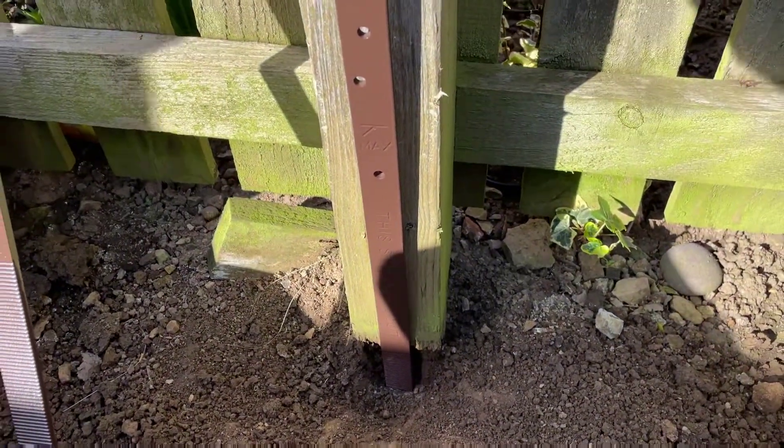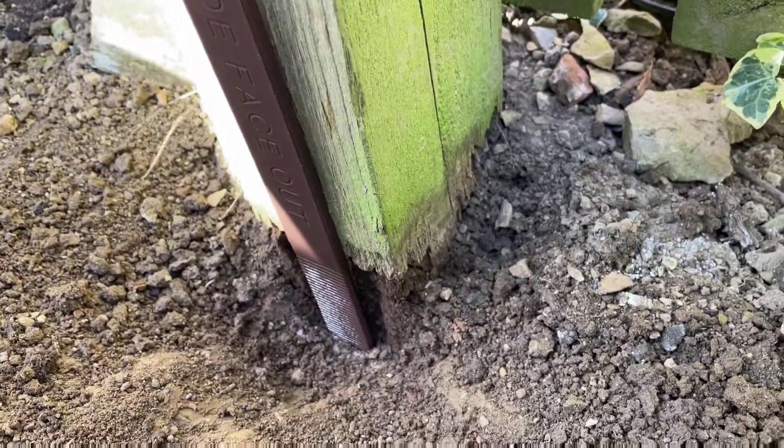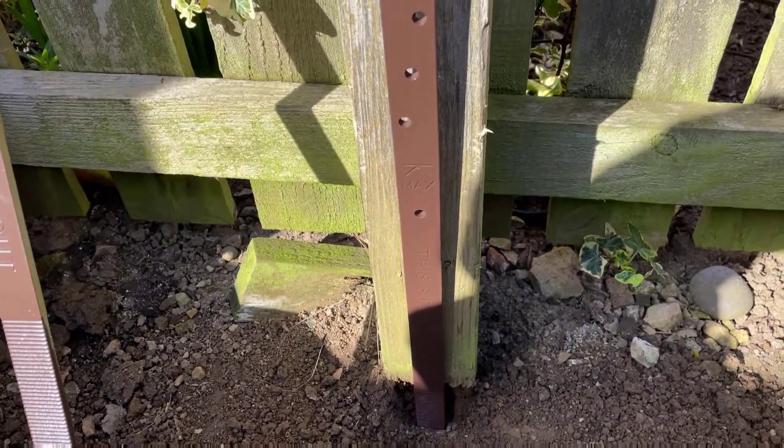Obviously the first option is to replace the post itself, which I'm not going to be doing — that's a big job. So the next best option, which is a lot quicker and should only take about two minutes, is to use a system called Post Buddy.